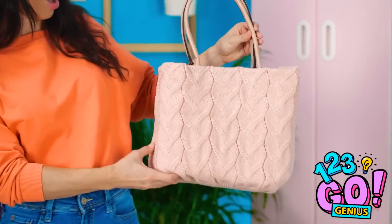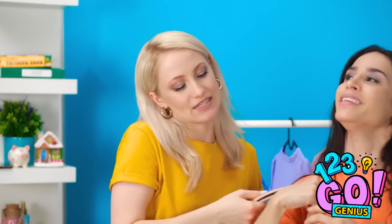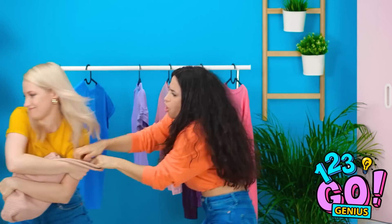There we go! Perfect! Look, Bella! The sweater fixed the bag! That's spectacular! It looks so good! It's so cute! I love it! Thanks, Betty! Um, yeah. That's mine. It's my purse. Yeah, but I fixed it with my sweater! Give it back!